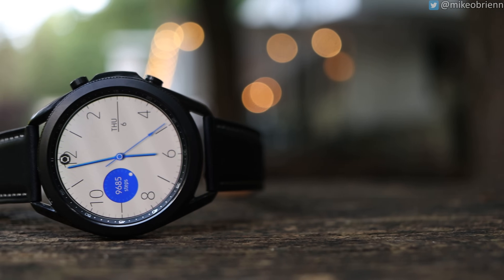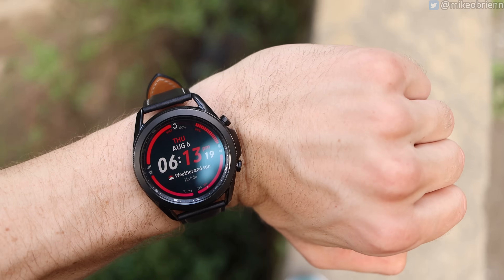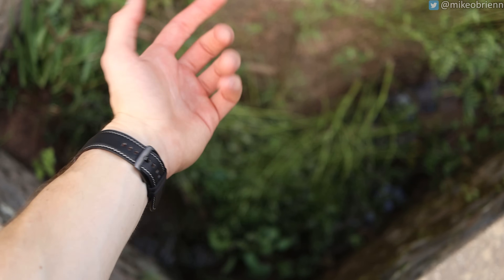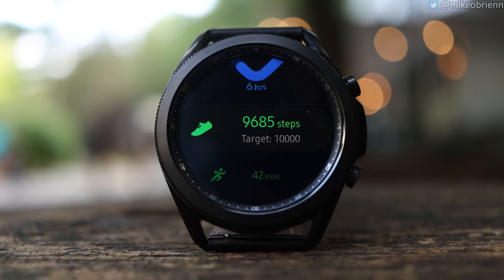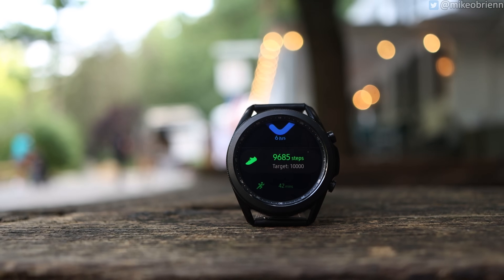The screens are actually substantially larger on these than a lot of other similarly-sized watches. The 45mm version has a 1.4-inch display with a really nice small bezel all the way around — not a giant black circle anywhere. It looks really good, and the 41mm version has a 1.2-inch screen. Definitely thinner bezels on all of these.